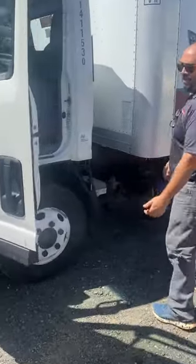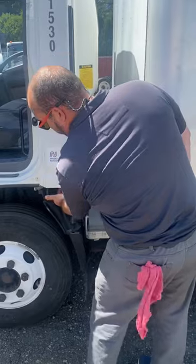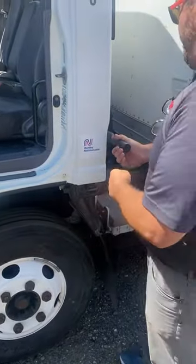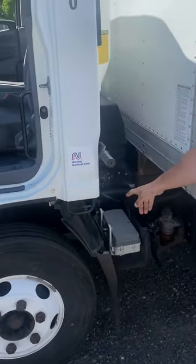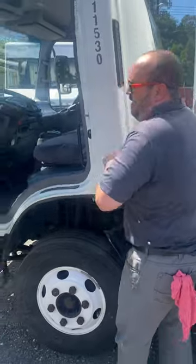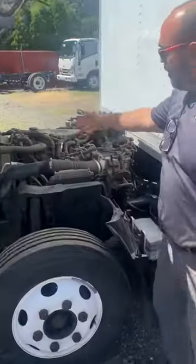Come around to the driver's side and leave the door open — it makes the cab lighter. Grab the bar beneath this bar and lift the lever handle, unlocking the cab. Behind the cab is an additional lever that holds the cab in place. We're going to lift it, exposing your engine bay and your oil dipstick.